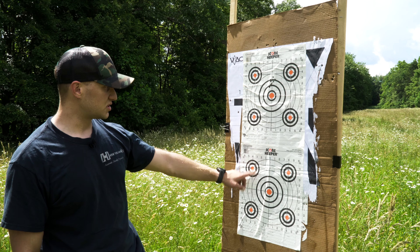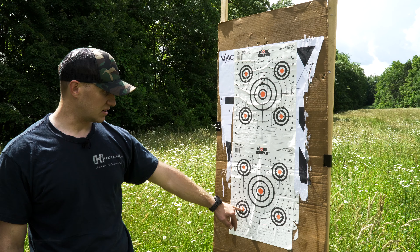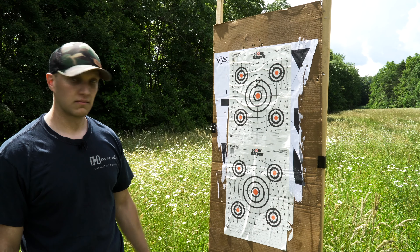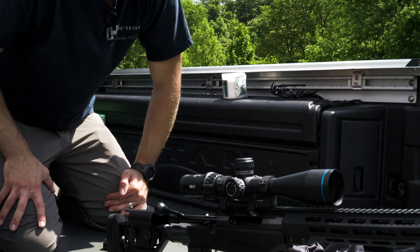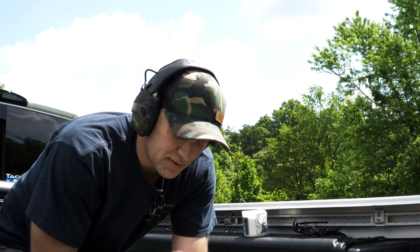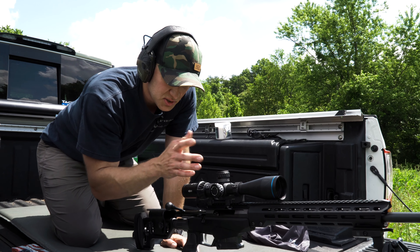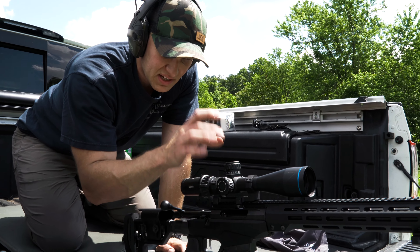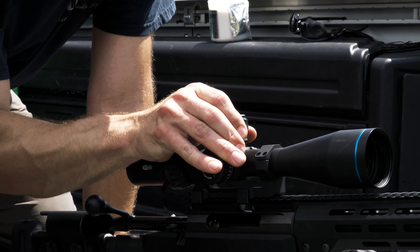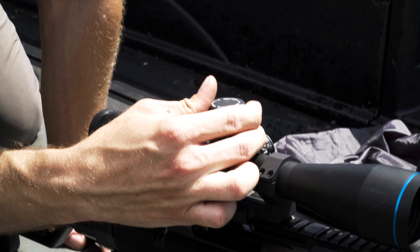We're going to shoot it some more. In this next one, I'm going to shoot a three-shot group with Pro Match, Precision Hunter, and American Whitetail — so I'll show you how it shoots on each one. With the Meopta Optica 6, this 4.5-27 first focal plane scope in MOA, I was about 3 MOA high, so I'm going to come down on this. It has quarter-MOA locking turrets with a resettable zero.